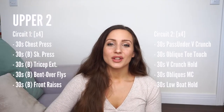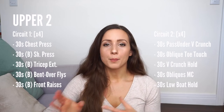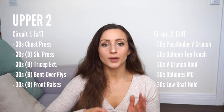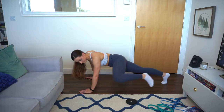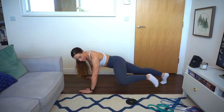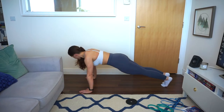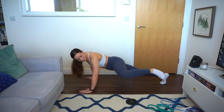Next I did 30 seconds of oblique mountain climbers. Instead of the traditional mountain climbers where you go forward with your knees, you go to the side with your knees trying to almost touch your elbow, really driving your knees to the side of your body using your obliques.